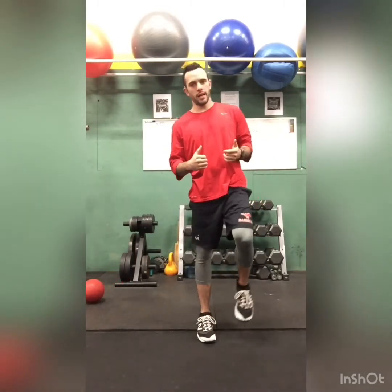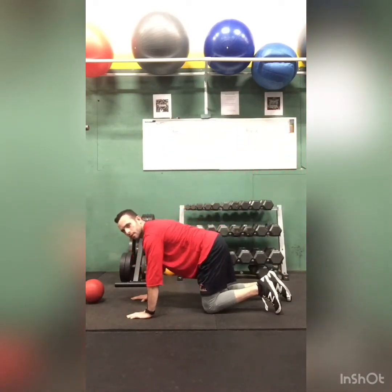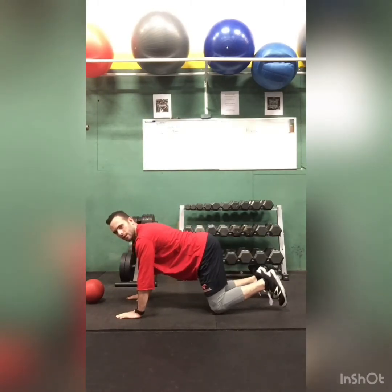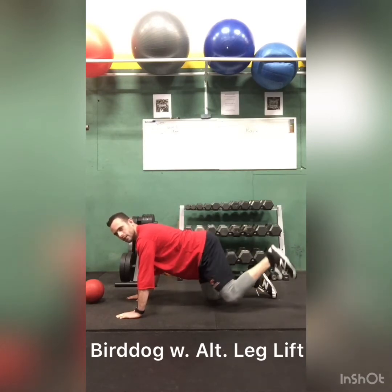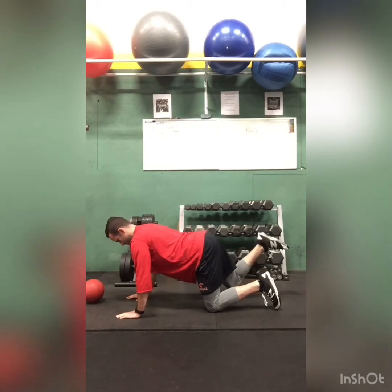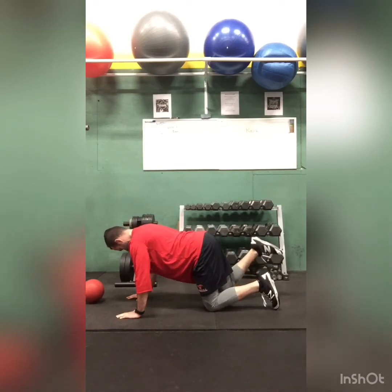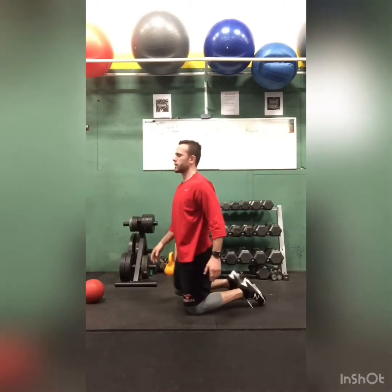Now we're going to do a bird dog. Lift legs. Next, get into a push-up position. I want you to lift your legs and alternate for 20 seconds. You'll feel your core too, and your back as well.